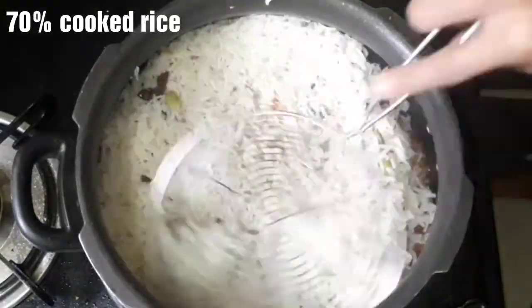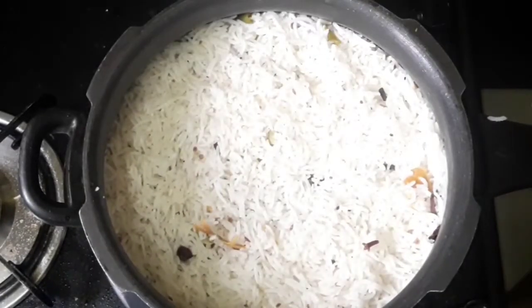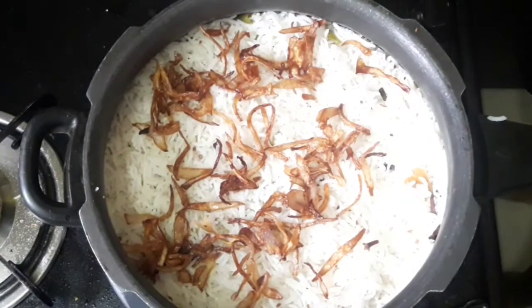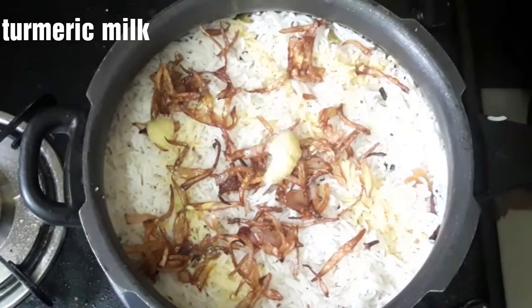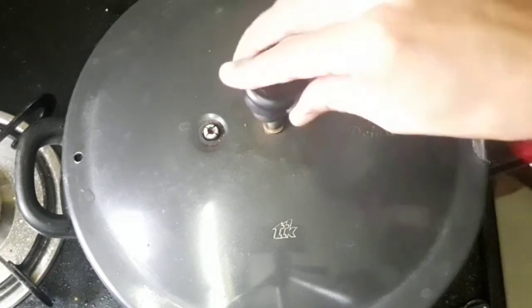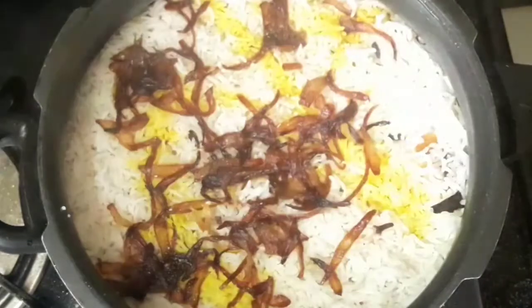Click on the link in the description box. Then layer the chicken with rice, fried onions, and pepper in the cooker on low flame. Cook for a few minutes.